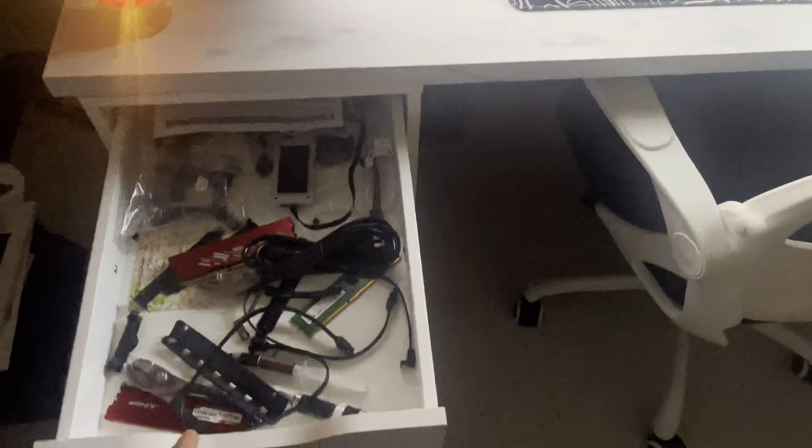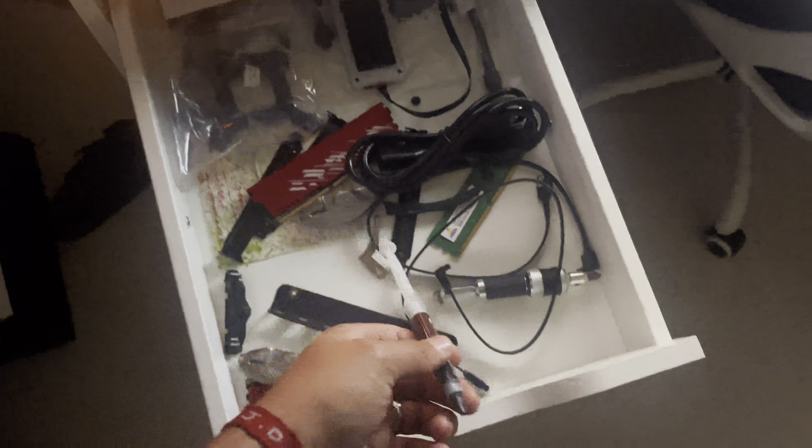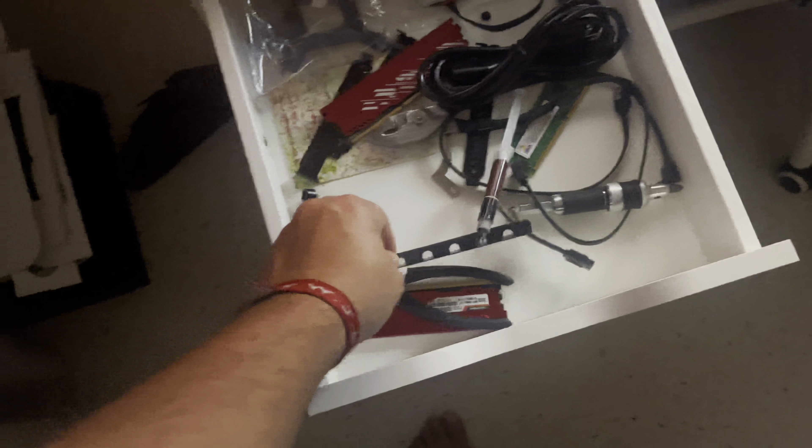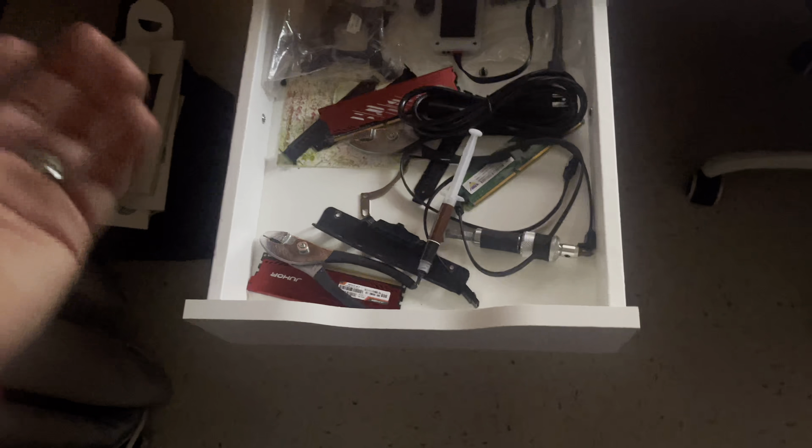The chair also matches the setup, which is pretty cool. Starting with the drawers: one has RAM, thermal paste, PC accessories, and the Ryzen bracket for AIOs. Another drawer has alcohol wipes, cables, and my mic stuff. Another one has headphones, scissors, and more Ryzen accessories.